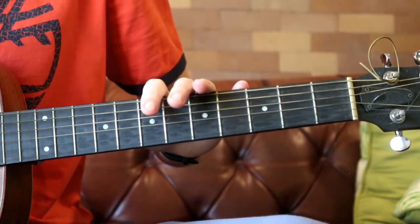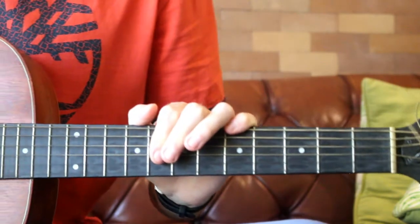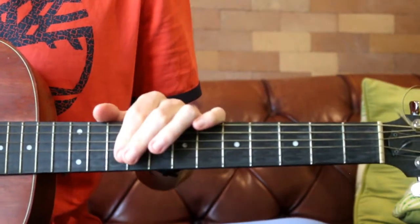Obviously you can add to it, you can change it, listen to the song, add in your own different things, and you'll get it down in no time. Hope you liked this video. If you want to see more guitar lessons, there are hundreds on my channel, so check them out. Comment, like, and I'll see you next time.